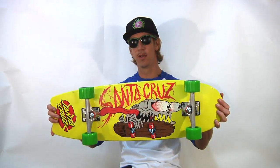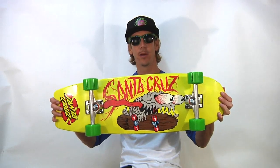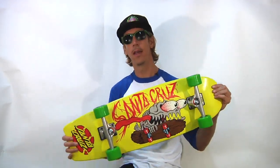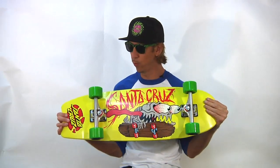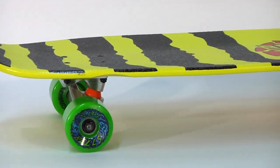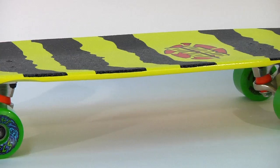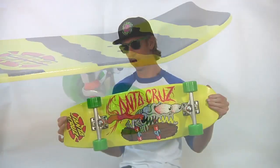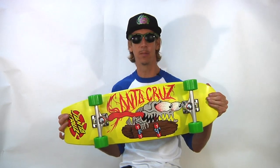From Santa Cruz Skateboards, this is the Bone Slasher Complete. It's a cruiser — it's got soft cruiser wheels — and this board is great for transportation, great for going down hills, and yet it still has the dimensions to be able to do tricks on, which is awesome, making it completely versatile.